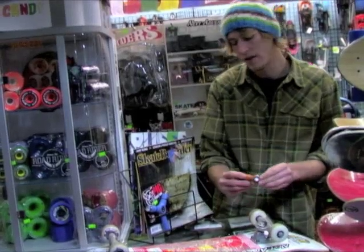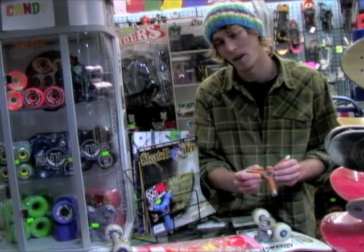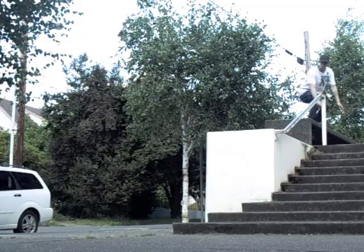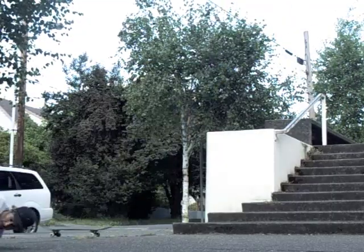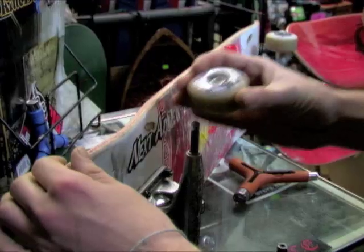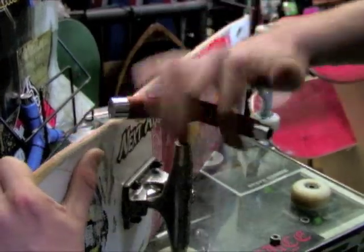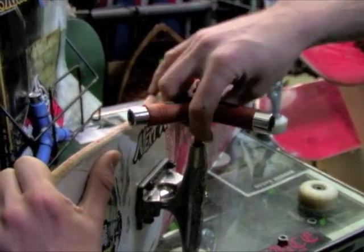The actual standout feature — the money maker of this tool — is that it's got the self-tapping lining axle thread. If you have any damage on your axle from failed trick attempts, if it grinds on the asphalt and the tip of your axle gets ground away and you can't get that nut on your bolt, this is really going to help you re-thread it and line it up perfectly.